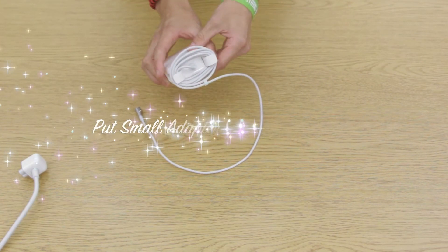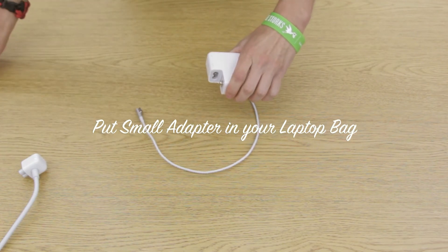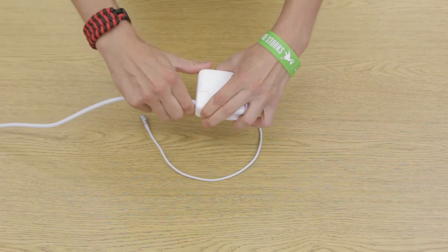Then you're going to remove the small adapter, put that into your laptop bag, and then plug in the large adapter that's on your desk.